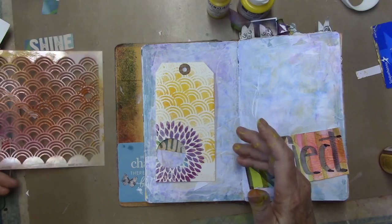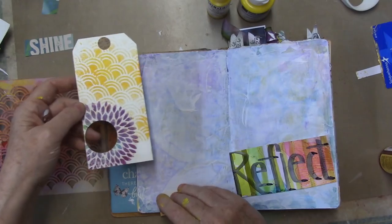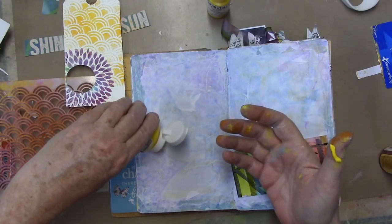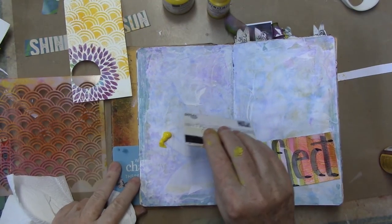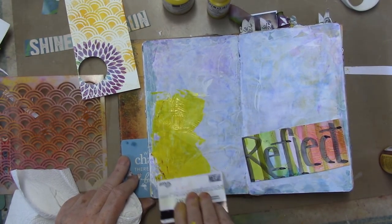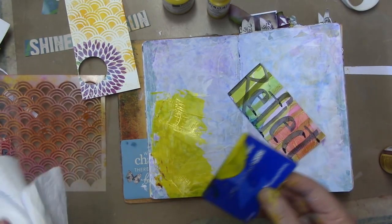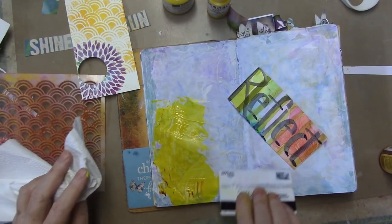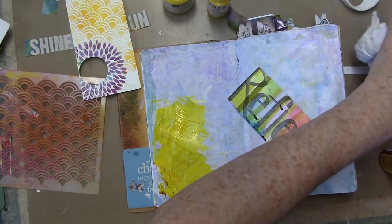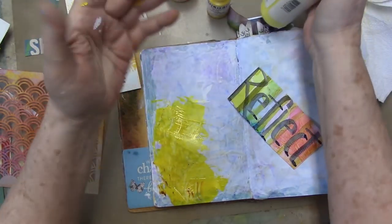That's cool, that works. Sorry about the glare, by the way — it's super hot in my studio and I can only air condition some of it. This is why I have yellow all over my hands. I just squirted out a bunch of yellow there, being of the opinion that yellow usually makes things better. I like the idea of just squirting a bunch of yellow on it if it's something annoying. And that was Yellow Medium Azo from Liquitex, but any yellow will do.